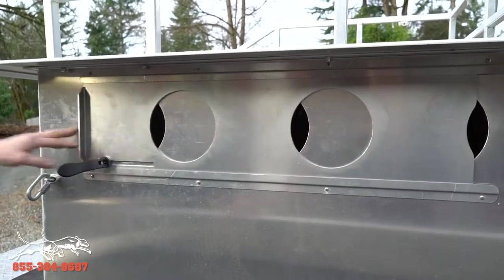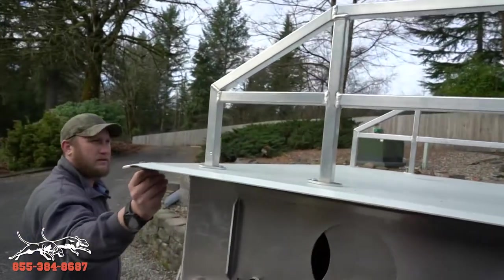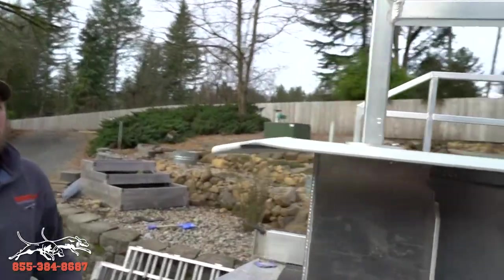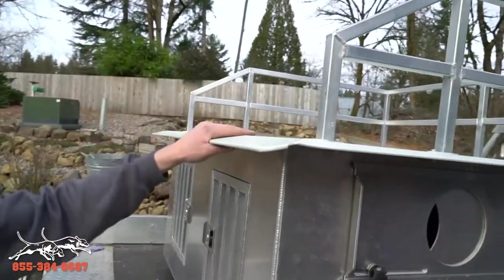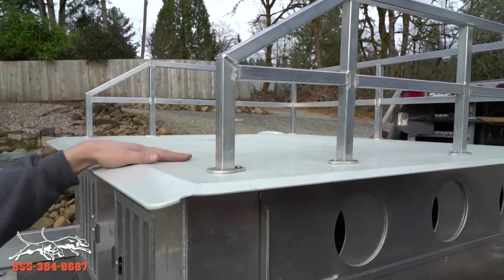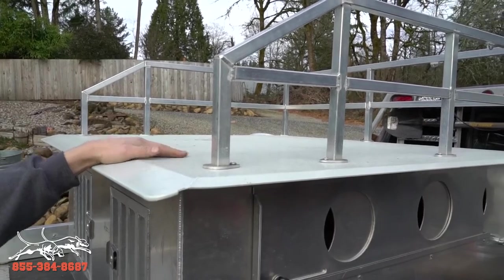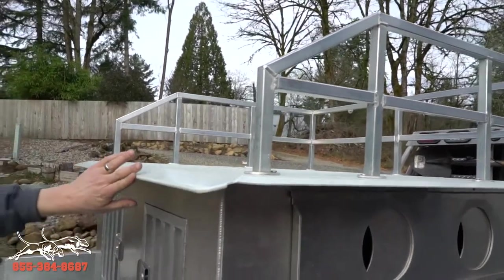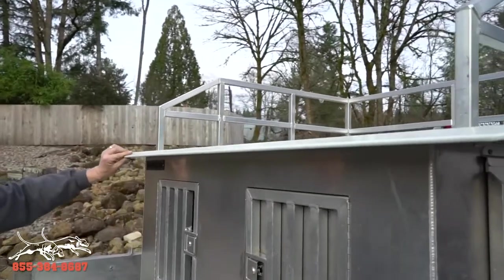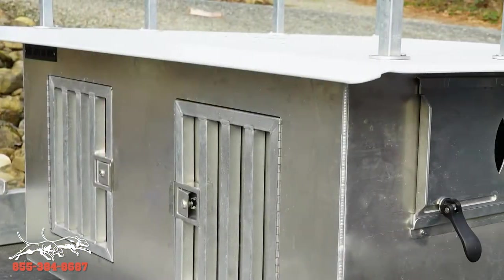If you see the rig rack up here, this one's actually powder coated. They'll come without the powder coat — you can put a carpet roof on it, whatever you want. You decide how you want your roof to be. And then you've got a rolled edge here so that if a dog does hit it, it's a nice rolled edge, as you can see.